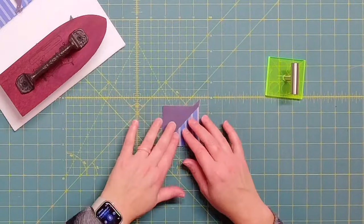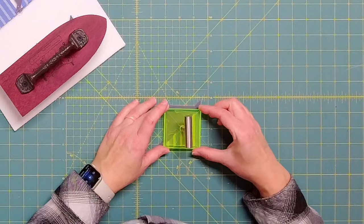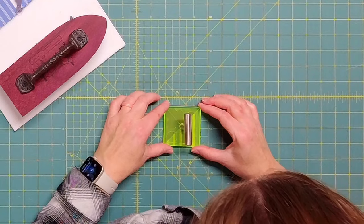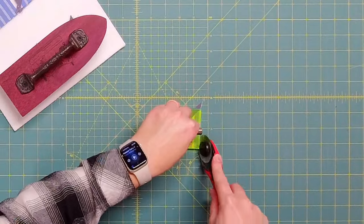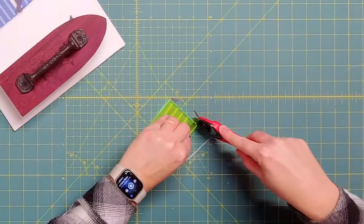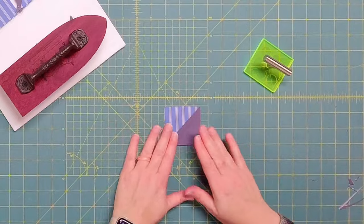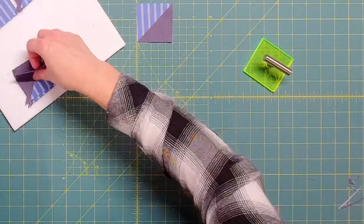After pressing all the half square triangles, it's time to trim them to 2.5-inch squares. I line up my trim lock and trim each one up along the diagonal line. You can use any preferred method to trim half square triangles — you don't have to use the 2.5-inch trim lock. I'll go ahead and trim up all eight of them.